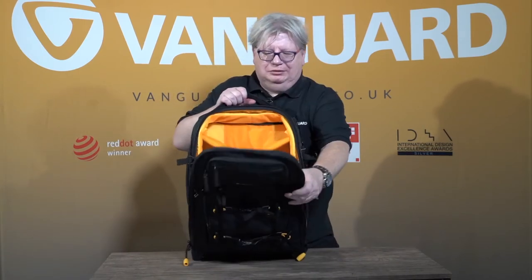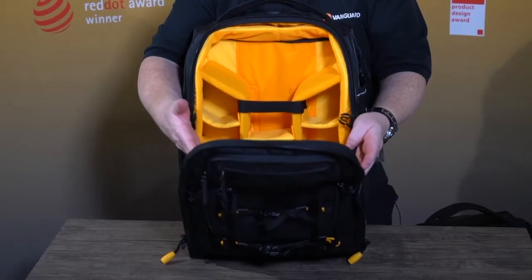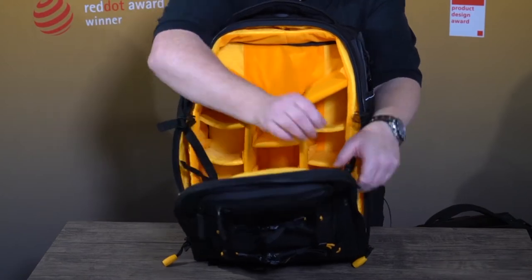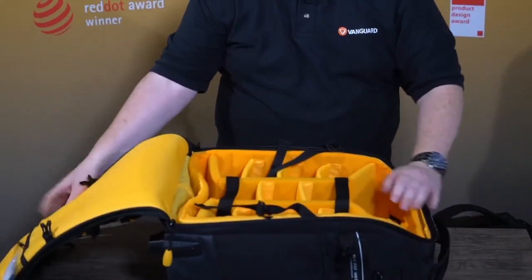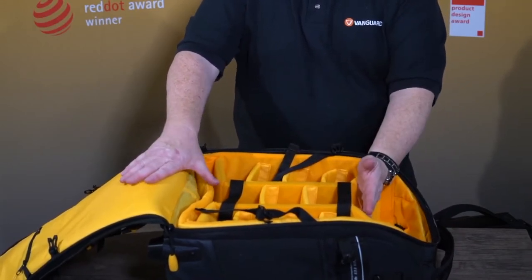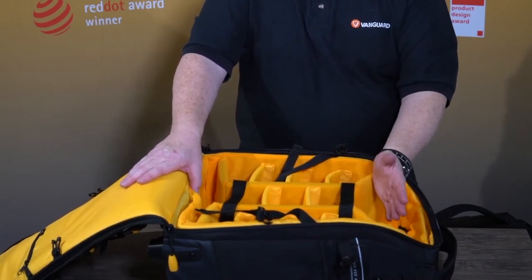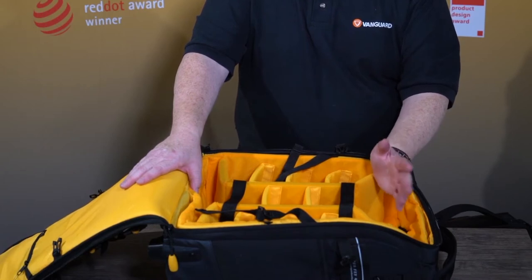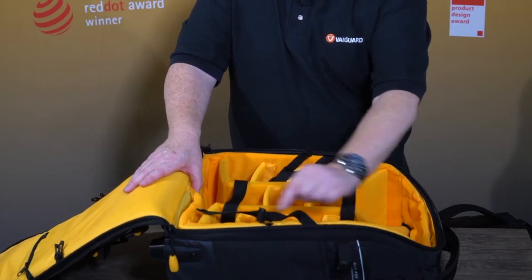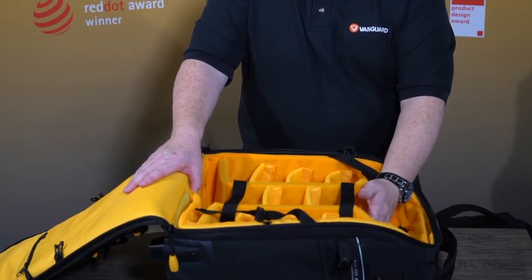Inside, we have these two straps. These prevent the bag from completely opening and all your kit falling out accidentally. To get inside properly, just unclip them and you now have a full-sized roller case. Size-wise, this will easily accommodate a 150-600mm or 200-600mm lens, and it will take pro-size bodies or mirrorless bodies with a lot of kit all around. You can see it's also velcroed everywhere — an awful lot of bags aren't anymore, but these are, which means you can lay it out as you wish.